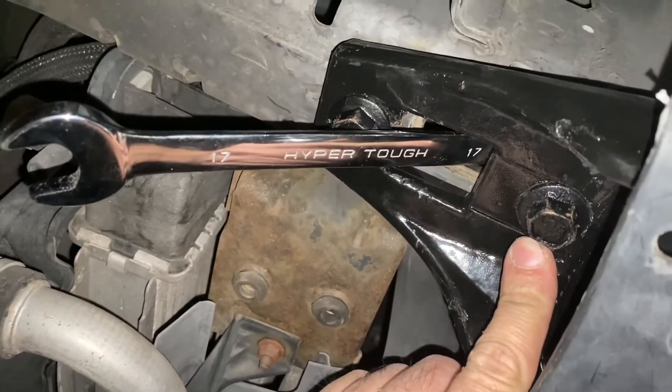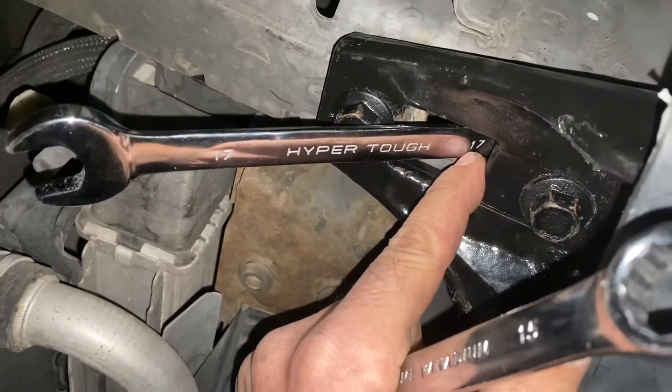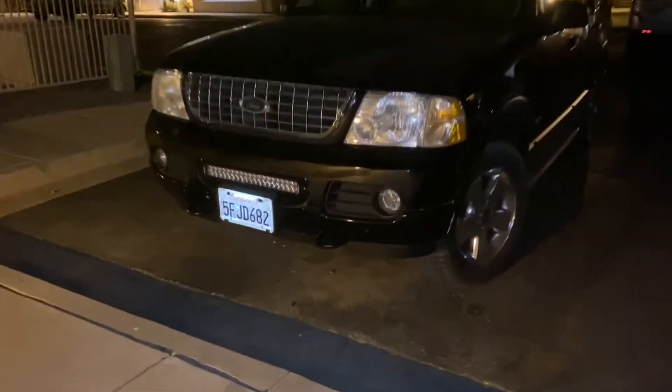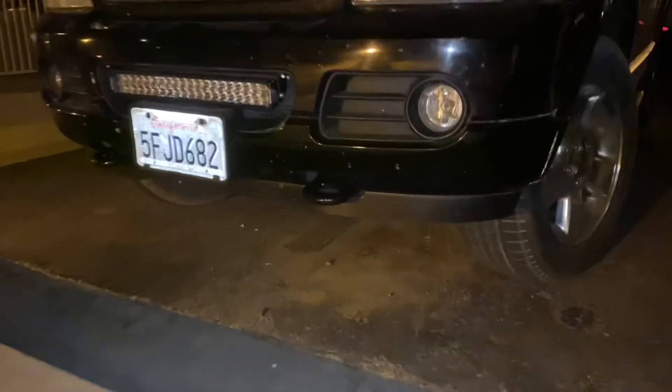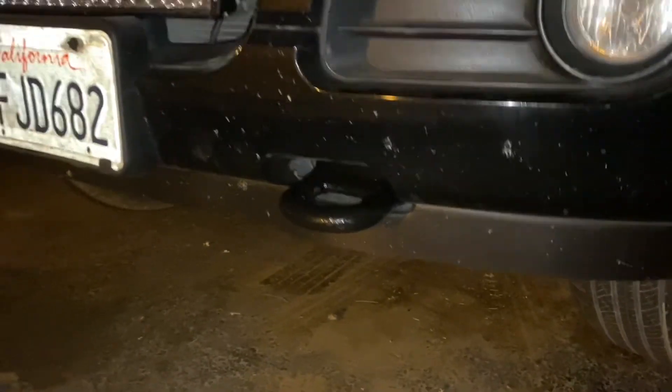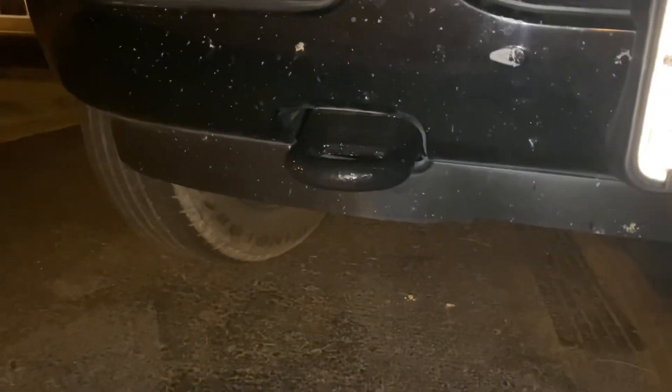Your sizes might be different because I purchased these nuts from Tractor Supply, but it's working. We've got the tow hooks installed. These came off of a Ford Expedition or an F-150, and they mounted up perfectly. Set to go.